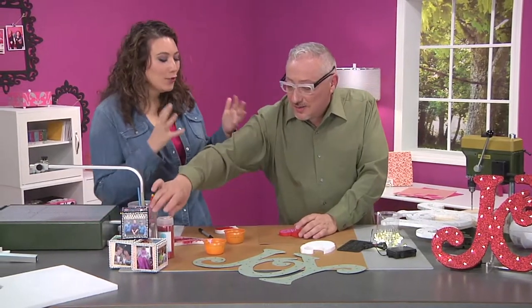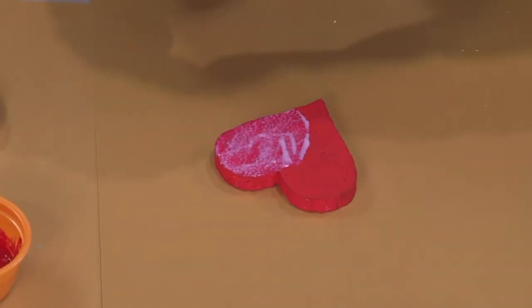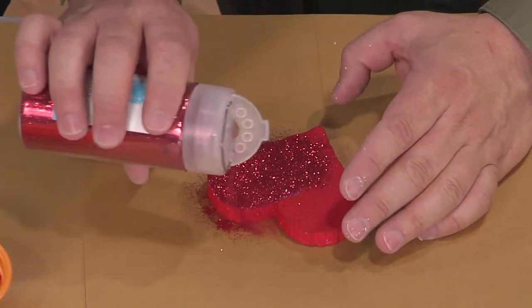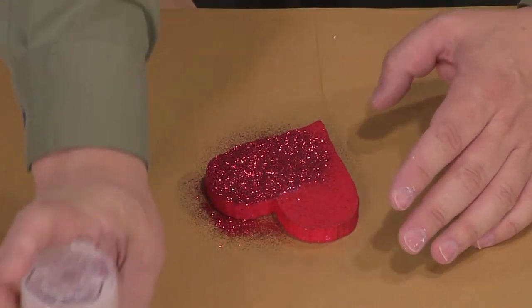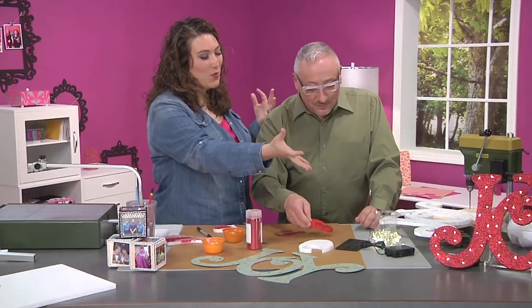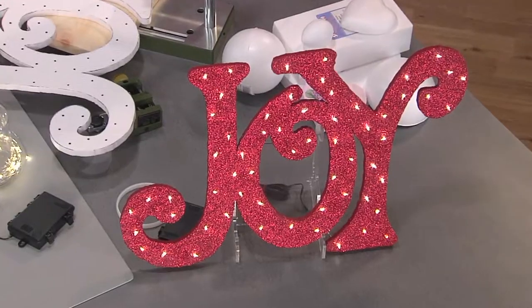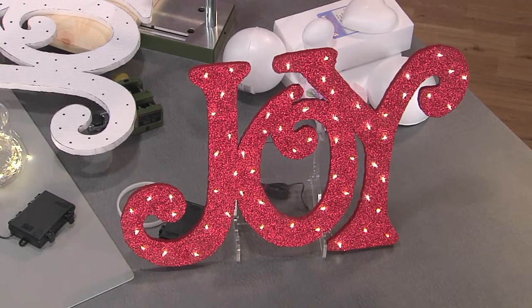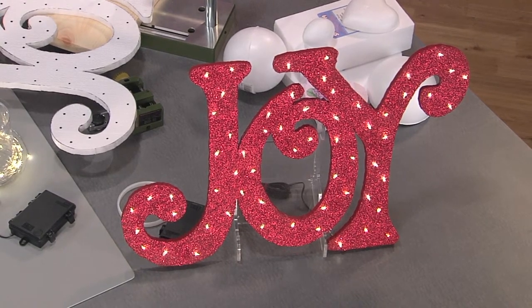Then you just spray glitter for days — that's the best part. And if you're worried about loose glitter, you could use a glitter glue or something like that, but it wouldn't be as much fun. How could it be? It wouldn't mean that you're covered in glitter forever. And now you have a glittery heart, and if you look back at our wonderful finished Joy — which gives me joy — it is all lit up, all ready to rock, and totally glittery and awesomeness. Thank you so much, Joe.